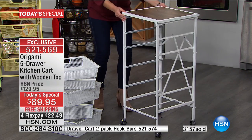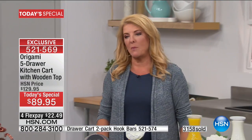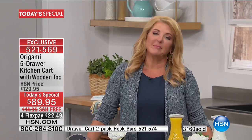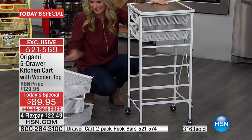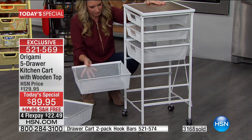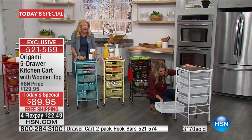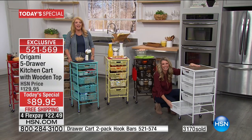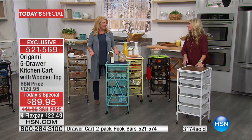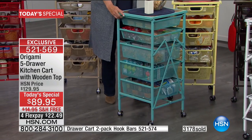Jan, some people have never seen origami — would you say this is a great way to try it tonight? Jan says it is a terrific way to try it, but feel free to try any origami product because it's all made great. It's easy, you don't have to worry about not being able to put it together, it's portable, and it fits anywhere. Everything she said is right on — she's absolutely accurate.